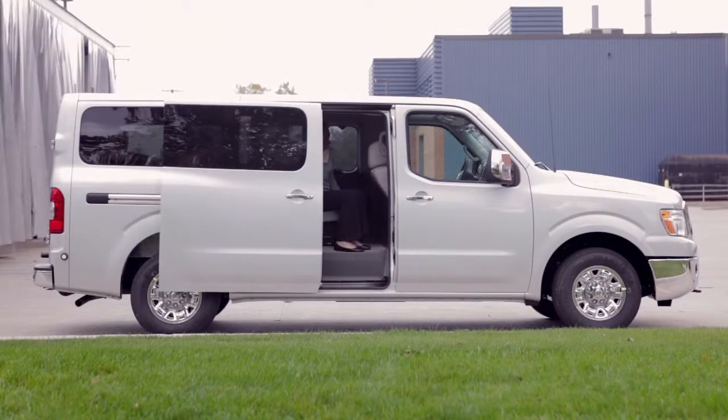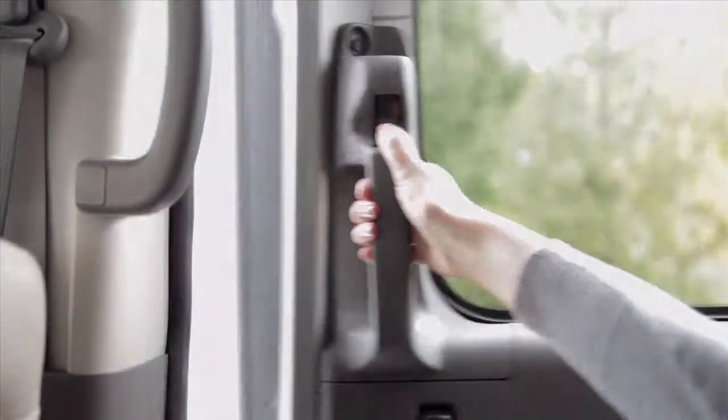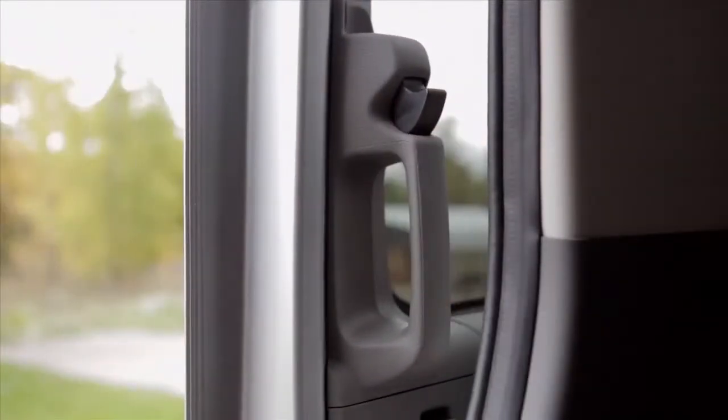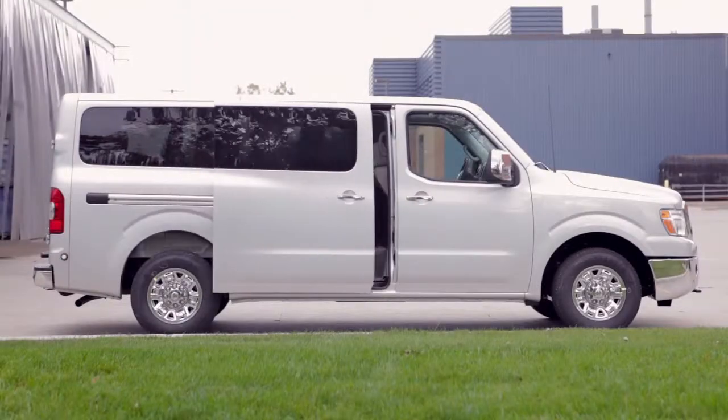To open the sliding door from inside the vehicle, press down on this button while pulling the handle toward the back of the vehicle. To close, press down on the button and pull the door toward the front of the vehicle.